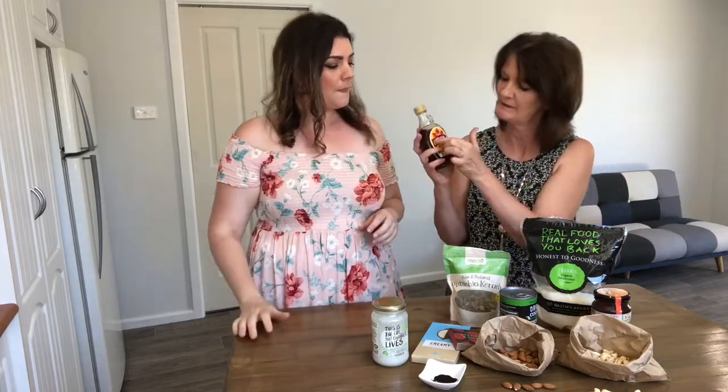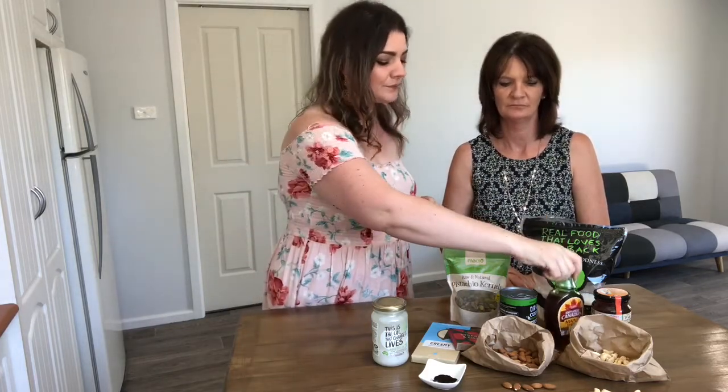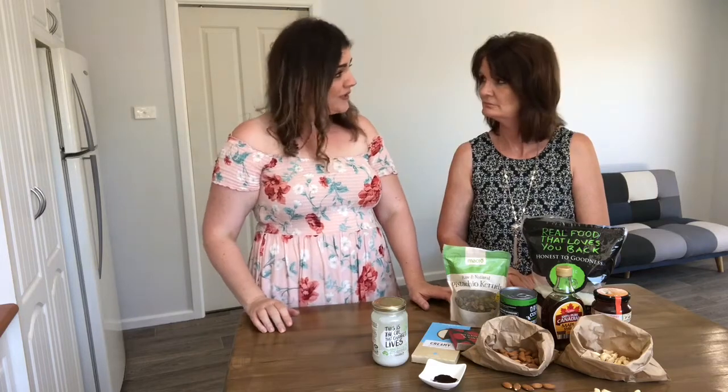Just read your labels and make sure it says 100% pure maple syrup right on the front. Supermarkets are tricky — they put imitation maple syrup right next to the real thing, so just read your labels and make sure you're buying the best for your body.